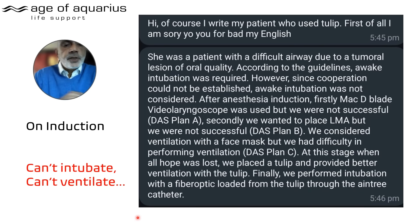This is can't-intubate, can't-ventilate — isn't it? My question to you is: what would you have done if you didn't have a Tulip? Unless you have a Tulip, as far as I can see the only option is surgical access — whether through cannulas, incisions, or other means. You're going surgical.